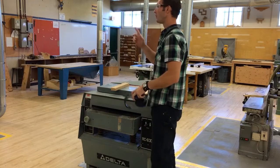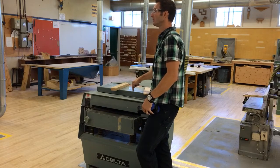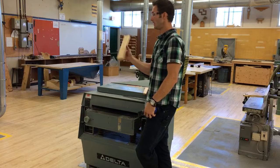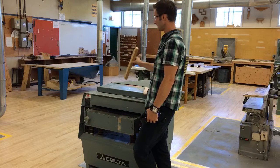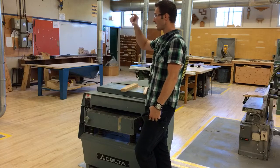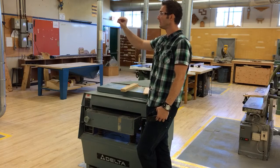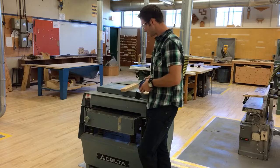What's the shortest board we can put through this machine? One foot — twelve inches. If you put a board through here much shorter than about twelve inches, it's not going to feed well. It'll twist and become dangerous, so anything less than twelve inches long does not go through this machine. How thin can I thickness plane down to on this machine? A quarter inch — about six millimeters — so you can actually plane relatively thin on this machine.